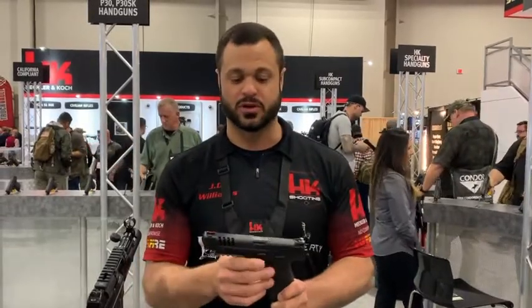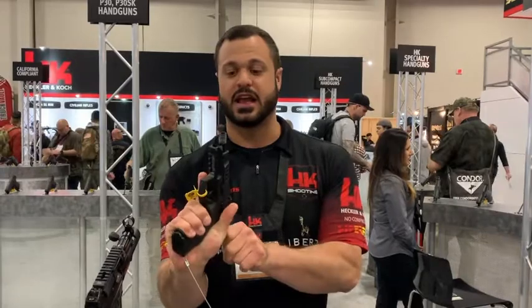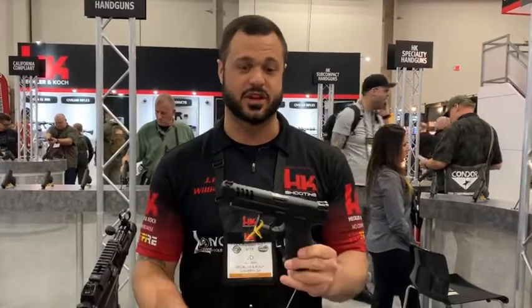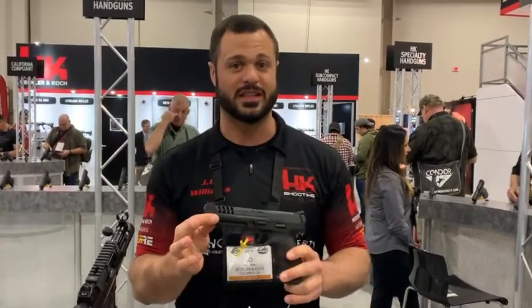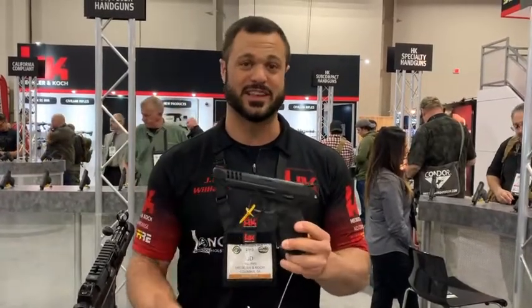It comes factory with the lightning ports. It has the O-ring on the barrel by the USB expert. It has the competition grade adjustable sights that are going to come as a factory option. So prices are still to come. That's the long slide that everybody has been waiting for.